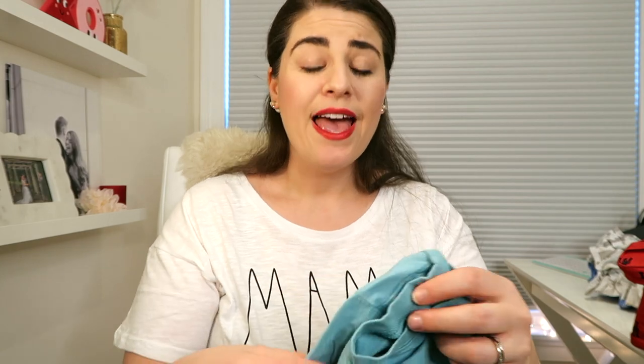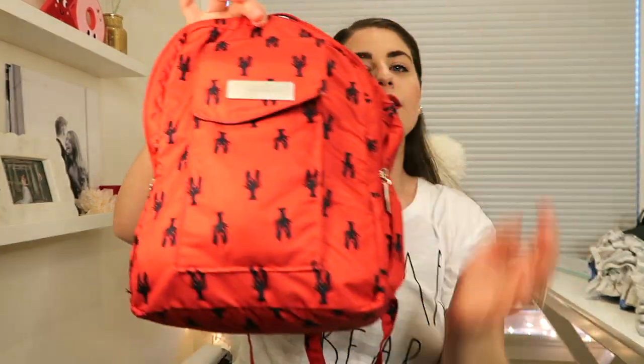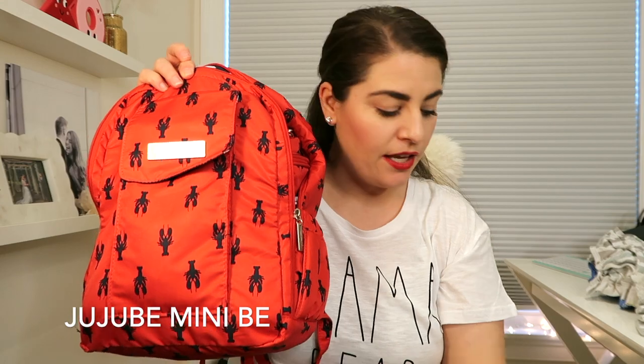Without further ado, let's talk about the bags I use for daycare. If you're preparing to send your child to daycare for the first time, you'll want to talk to your daycare because different daycares have different requirements. This is my older toddler's daycare bag — this is a JuJuBe Mini Bee in the Cape Cod print, and I have the exact same bag for my little boy in the Coney Island print.